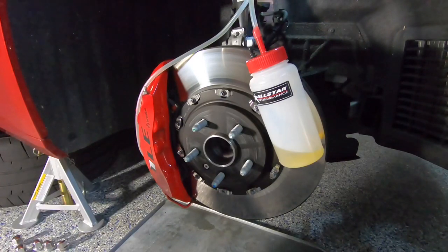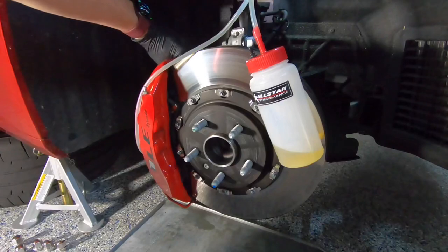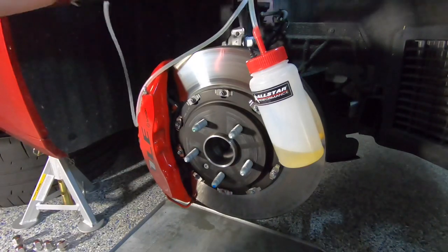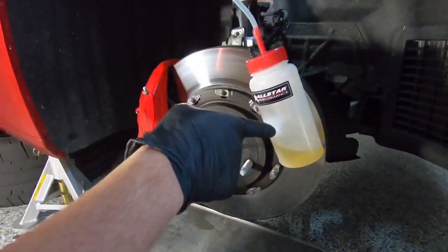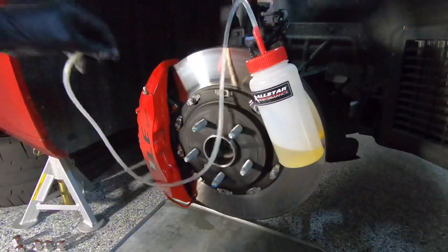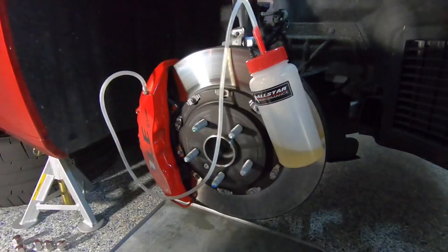Now that we've finished with the inside bleeder valve, carefully remove the vacuum line. I like to raise it up to let the remaining fluid in the tube drain back into the bottle, then attach it to the outside bleeder and repeat the process.